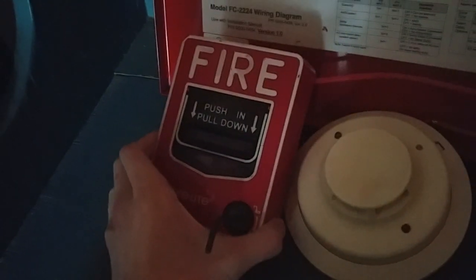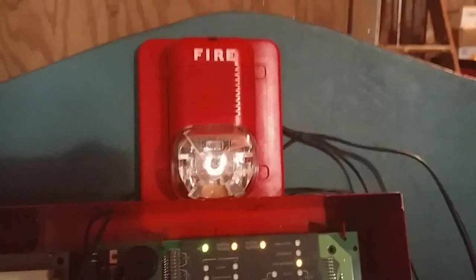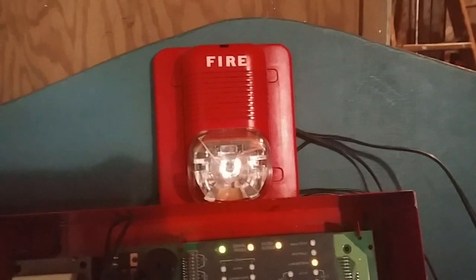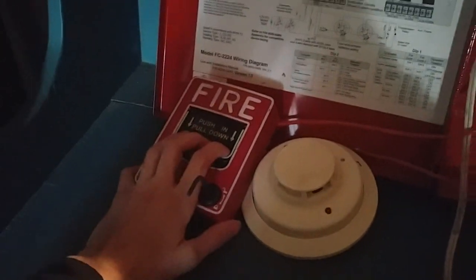Let's go over the devices on the Mini System we have today. On Zone 1, I have the Firelight BG12 — it's conventional. Next to it, I have the System Sensor I3 on Zone 2. For the notification appliance, we have the System Sensor Spectra Classic Model P1224MC, 715 candela, Code 3 Electromechanical Horn, and I believe it's on high volume. That was the overview of the devices, so without further ado, we'll start things off with the Firelight BG12.